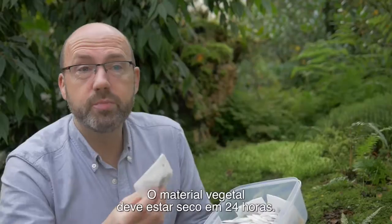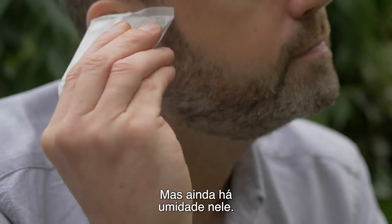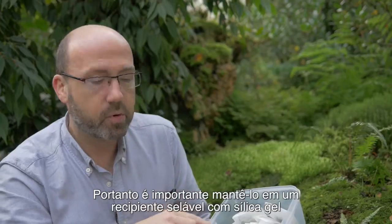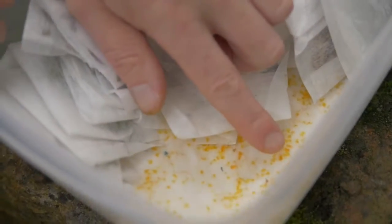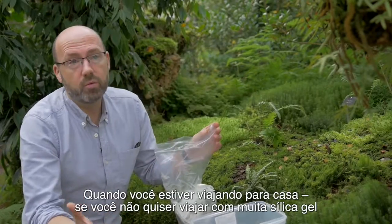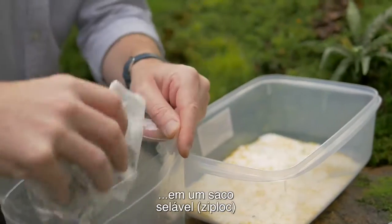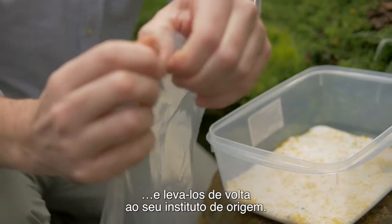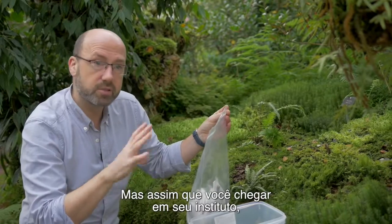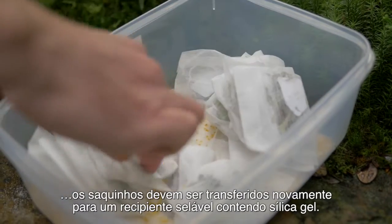The plant material should be dry within 24 hours. You can test that — it sounds crispy when you press it. There is still some moisture in it, so it's important that you keep it in the sealable container with silica gel and check the indicator gel regularly. When you're travelling home, if you don't want to travel with lots of silica gel, you can take the tea bags, put them into a sealable ziplock bag and take them back to your home institute. The most important thing is, as soon as you get back, put them back in a sealable container containing silica gel.